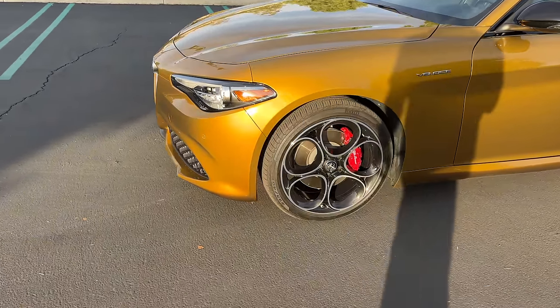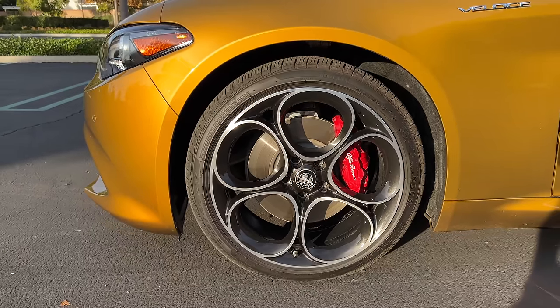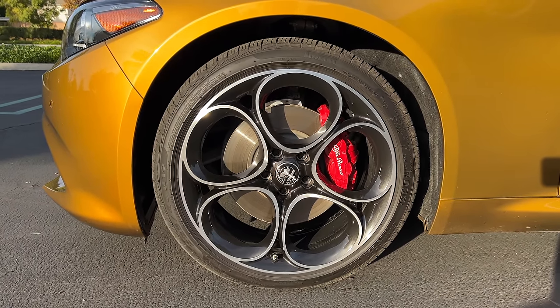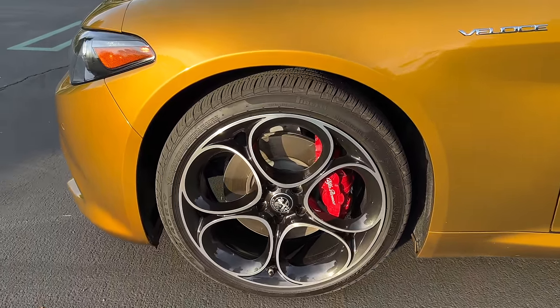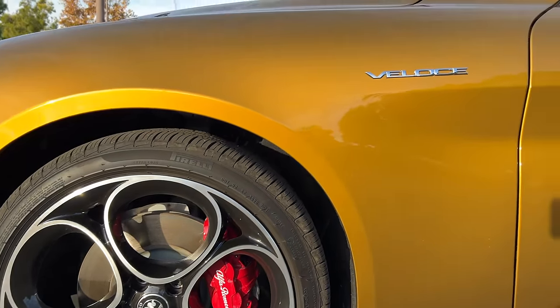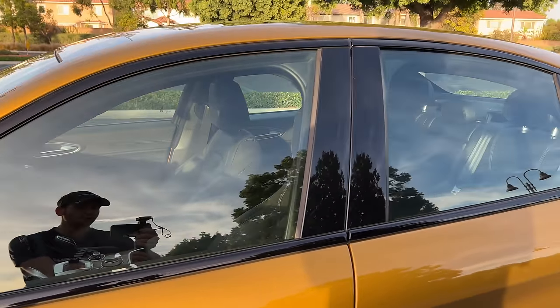The gold paint reminds me a lot of the Acura TLX's Tiger Eye Pearl. At the side, you as standard get 18-inch wheels. This one has upgraded 19-inch alloys with the 5-hole punch design. They're wrapped in Pirelli all-season tires, 225 section front and rear. Within those wheels are red painted brakes — you get Brembo 4-pistons up front. There's a Veloce badge here.